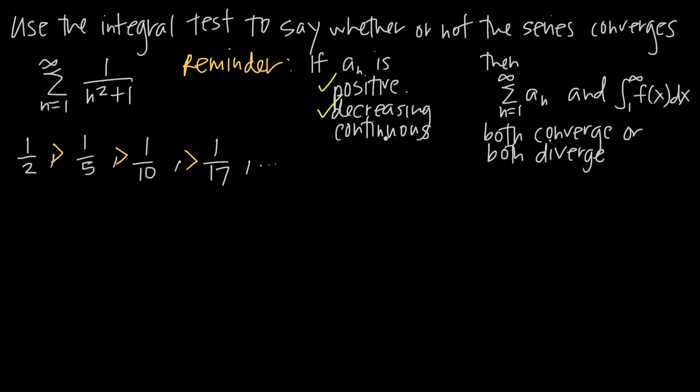For continuity: I need to show there are no discontinuities in the domain of the series. Since the series starts at n equals 1 and counts up through positive integers, I'm always going to have a positive number in the denominator. There's no value of n I can plug in that makes the denominator zero, so there's no discontinuity. The function is continuous, and all three criteria are satisfied — I can now use the integral test.